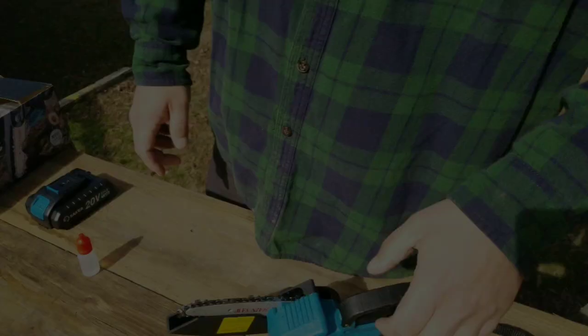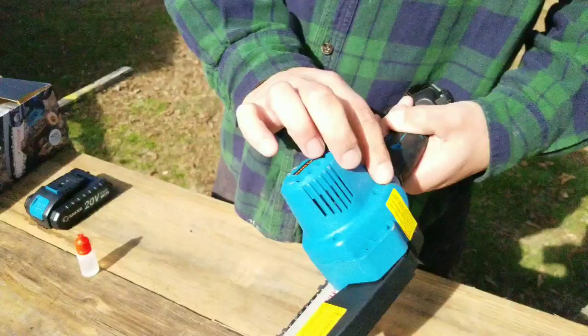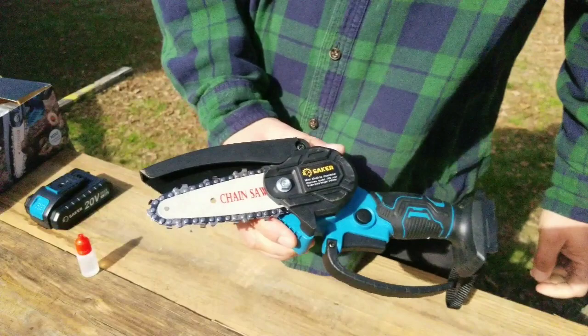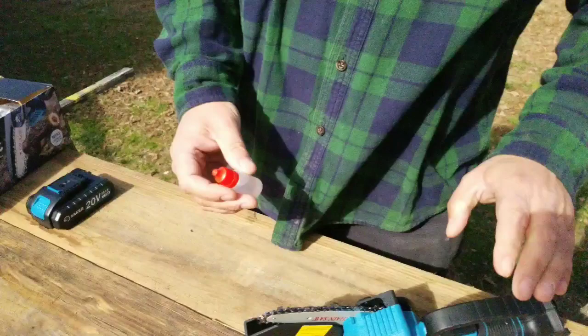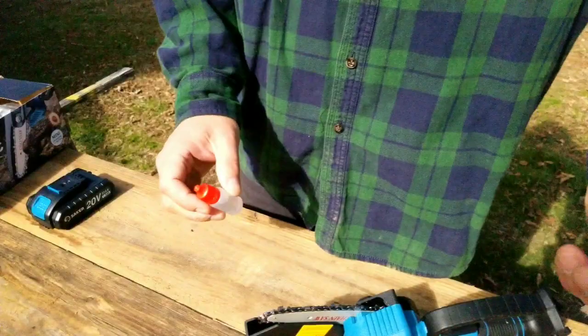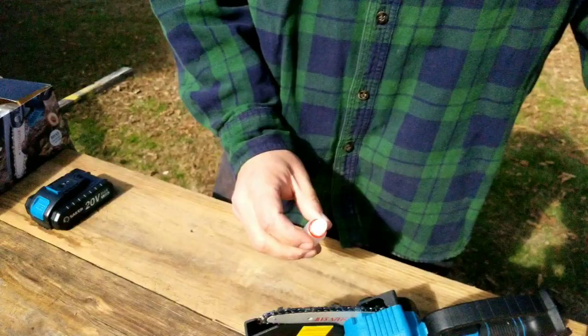Another thing I like is that the bar and chain oil reservoir seems to be an issue on other mini chainsaws we've used, but Saker has figured that out — you just need to lube the chain and they give you a little oil to get started. The manual also notes that if you're cutting fruit trees, use vegetable oil because mineral oil will hurt your trees. Make sure you get enough oil down onto the bar too.